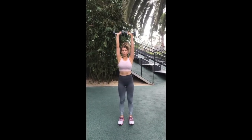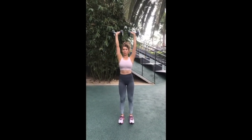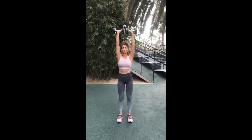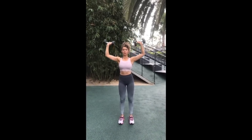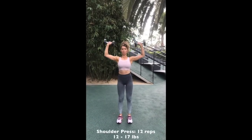The next move is shoulder press. Push those dumbbells straight above your head, really squeeze and engage your shoulder muscles. Hold that upper peak position for three whole seconds and engage through your core. Remember to exhale as you push up above your head. You can up the weight a bit — 12 to 17 pounds for 12 reps.